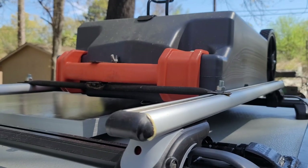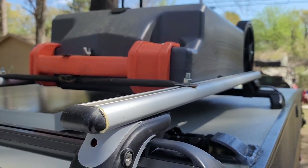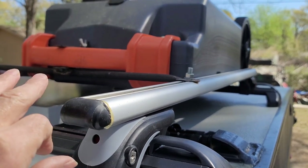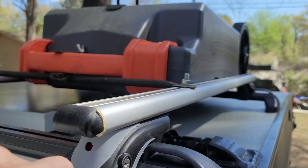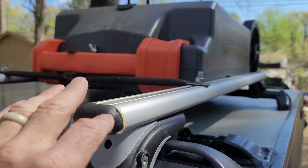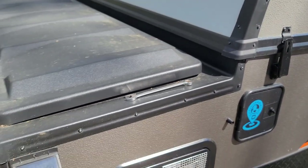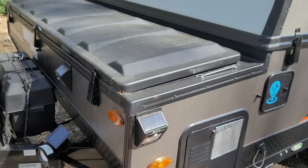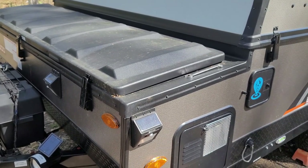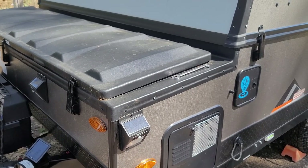I mounted my waste water tank on my roof rack. That thing weighs about 36 pounds. That's a 21-gallon tank. It will fit in the front storage compartment, but that means there's 36 pounds in there and you're taking up space for other stuff. I like to put my lightweight stuff up front.